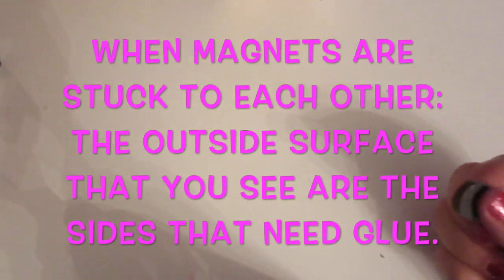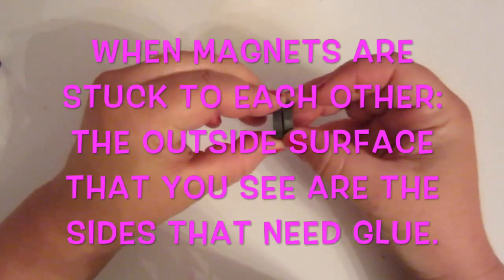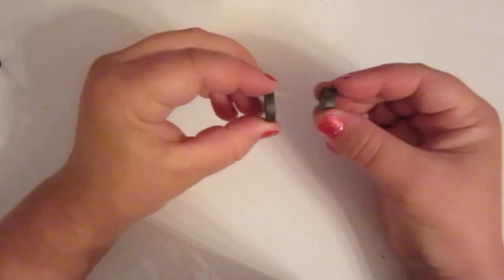Make sure before you put your magnet inside your baby's head that you take two magnets and make sure they're attracted to each other. If you go this way, they won't attract each other. This way, they do.